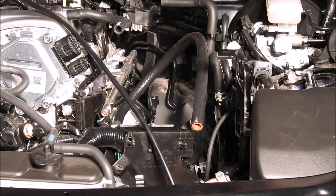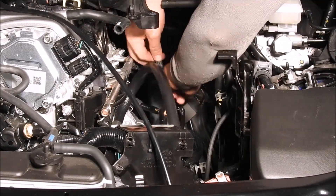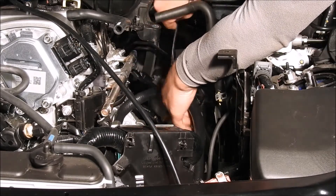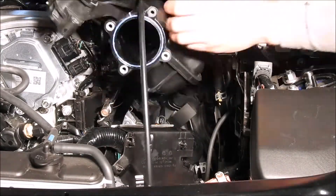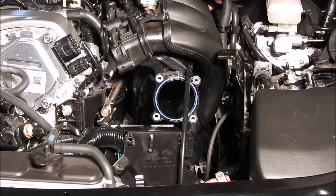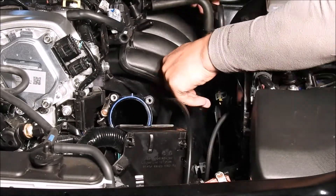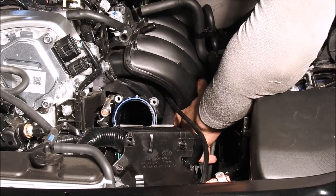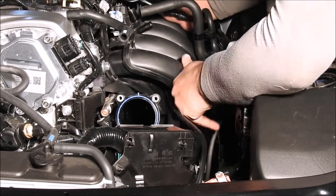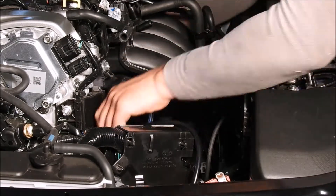Now that everything is installed onto the intake manifold, it will need to be installed back into the vehicle. First, take the map sensor harness and plug it into the stock map sensor connection location. Next, if you have the Turbosource crankcase vent system, route the vent hose through the same path that the BOV uses. This tube will need to be routed through the intake as you install the intake manifold onto the engine. Once seated, make sure to check the crankcase vent tube and the BOV tubing to ensure neither are kinked in any way.